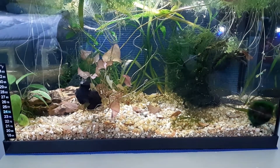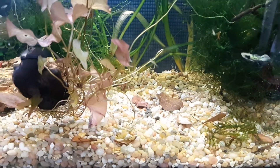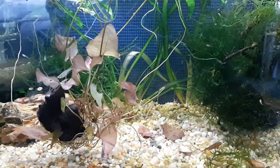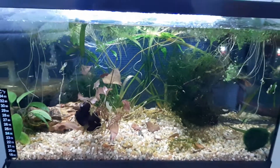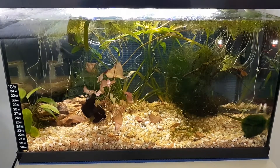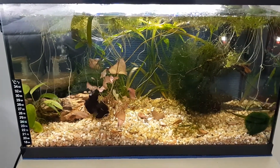I've also got some Indian almond leaf down on the bottom which is releasing tannins into the water. Tiger endlers don't necessarily need that, but I do it anyway — I had all these leftover almond leaves that I was adding to my other tanks, and if anything they're just going to make sure the tank stays healthy.